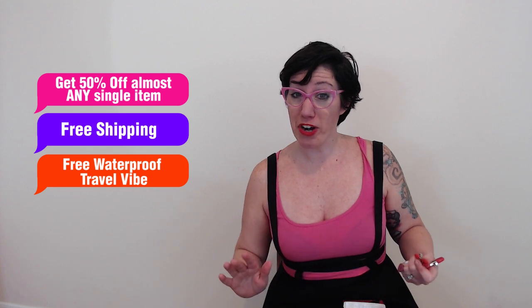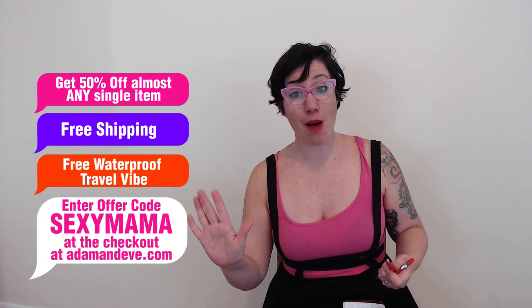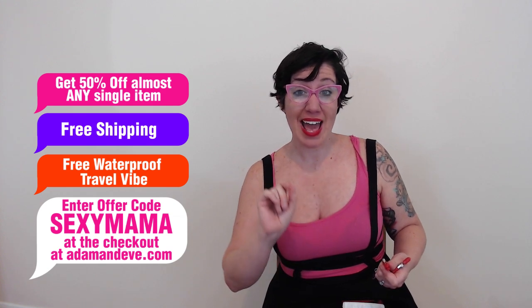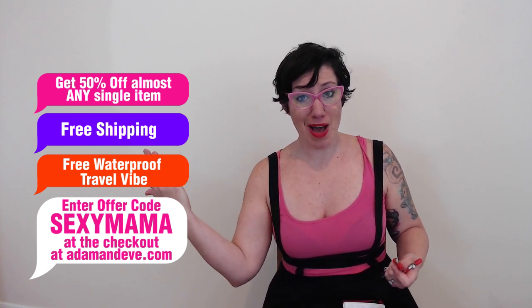I forgot to tell you what the offer code was — I bet you can guess. The offer code for 50% off almost any item at AdamandEve.com, plus free discreet shipping, plus a free waterproof travel vibe, is Sexy Mama. That's S-E-X-Y-M-A-M-A. Just think of me, Sexy Mama.